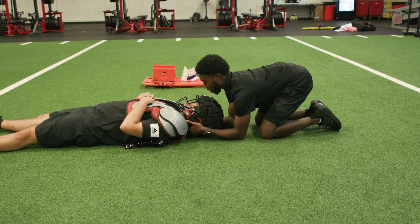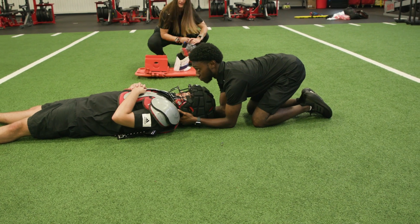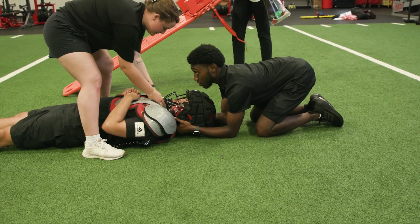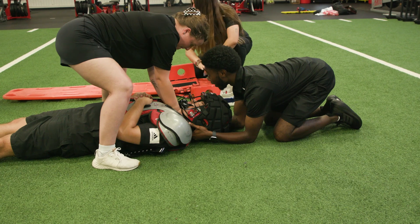So I'm assuming C-spine. Greta, get the spine board. Ryan, come and get C-spine from the front so I can get the shoulder pads off. And let me also get Victoria, Aqua, Megan, and Courtney.